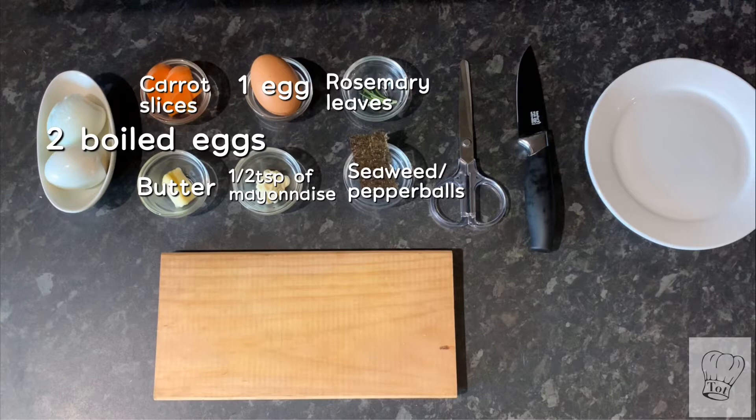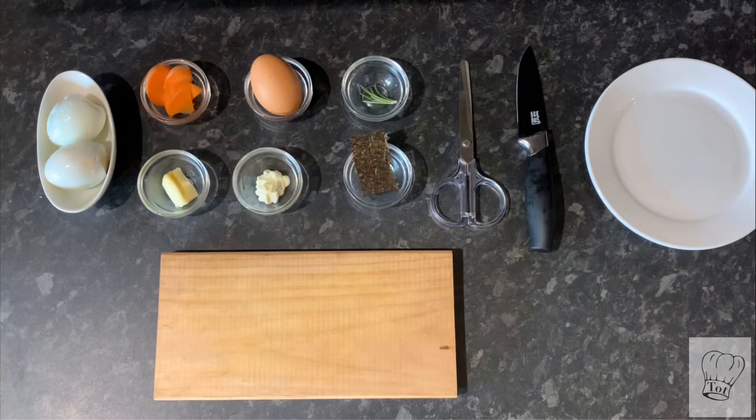These are the ingredients you will need for the designs: two boiled eggs, carrot slices, one egg, rosemary leaves which are optional, butter, half a teaspoon of mayonnaise, and seaweed or pepper balls.